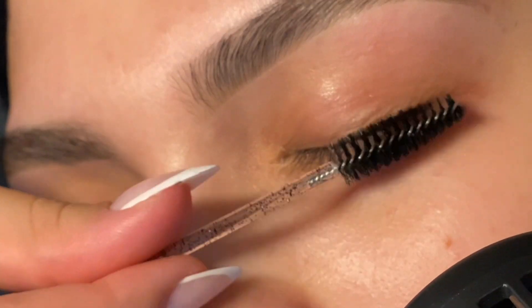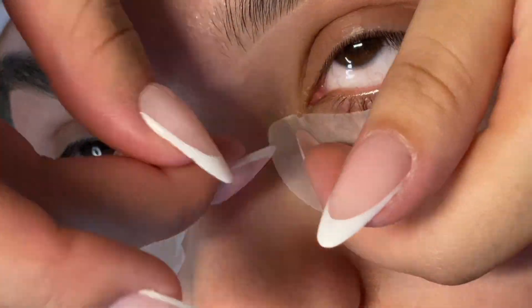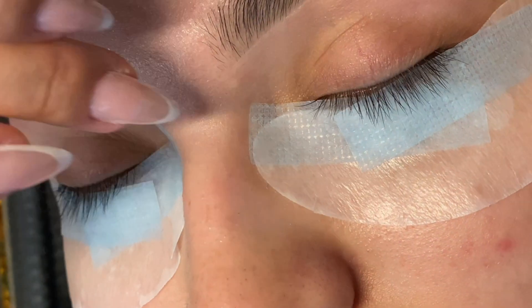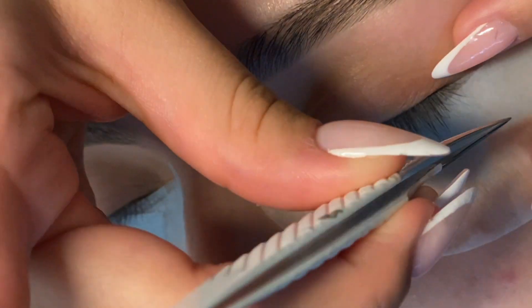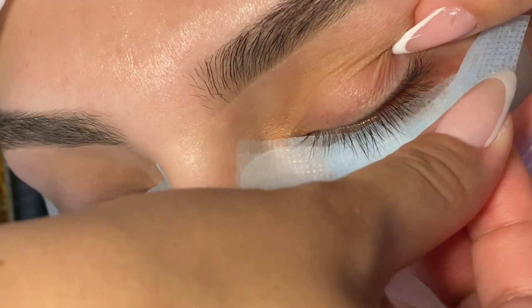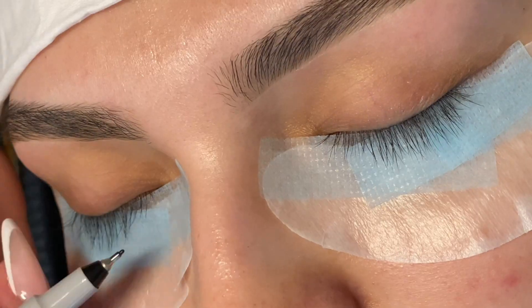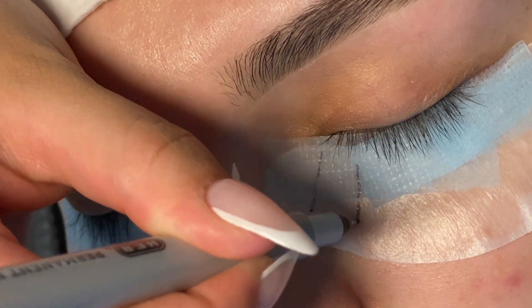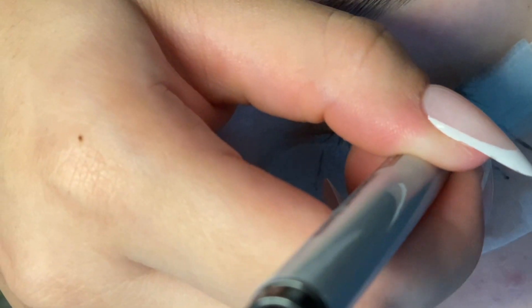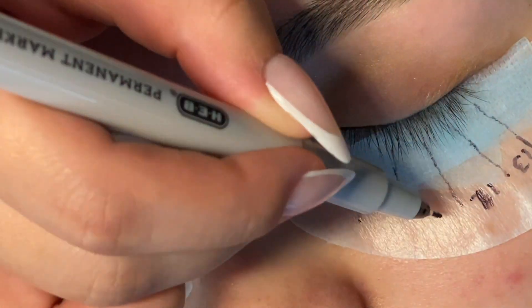A frequently asked question is how long I've been lashing. This year will mark four years of my lash journey, in August, which is crazy because it feels like it hasn't been that long. I haven't been consistent the entire four years — I've had to take a few breaks and moved from city to city and state to state. It's been about a year and a few months of consistent lashing, and it definitely takes consistent practice and effort to improve your skills, plus constantly learning and educating yourself.